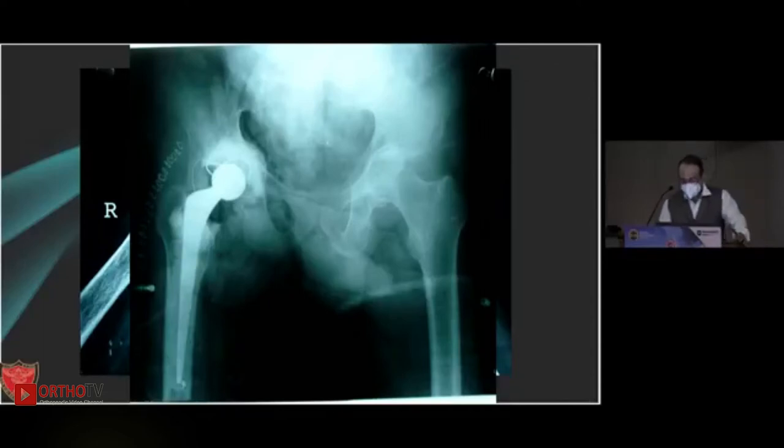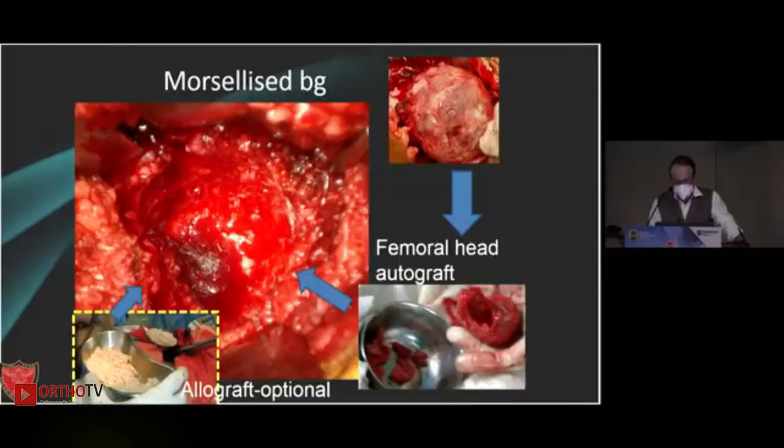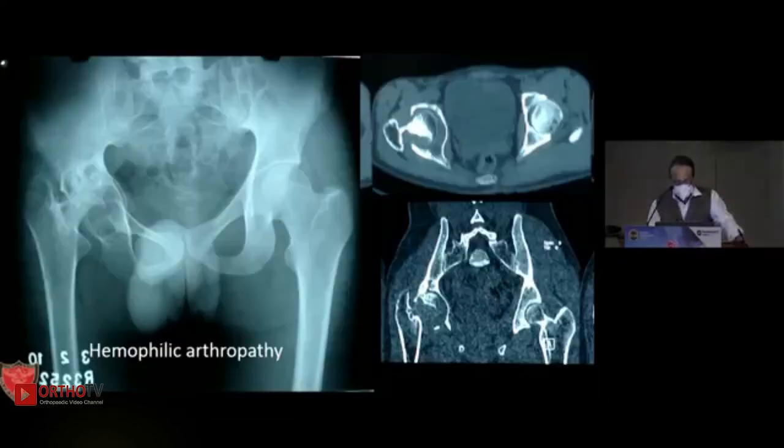Here, because of the osteoporosis, we prefer to use impaction bone grafting — that's a two-year follow-up, and again this is almost seven to eight years of follow-up. Irrespective of your philosophy, if you follow the principle it should last longer. That was done with allograft femoral head, autograft, and some bone graft substitute. If you are using a cemented cup, I think using a flange cup does help — it does not bottom out and helps in lateralizing the cup.